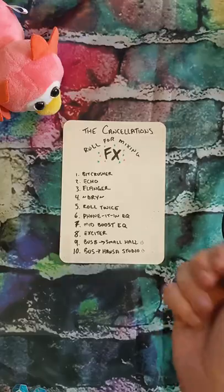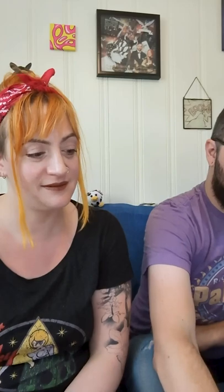Let's roll for Joe's harmony that you can barely hear — rolled a 7, Mid-boost EQ. Well, I mean, that'll give us a little volume back.